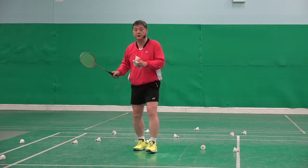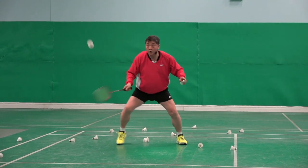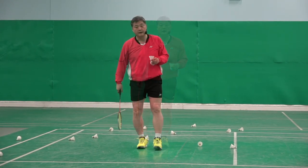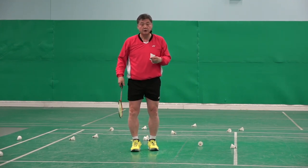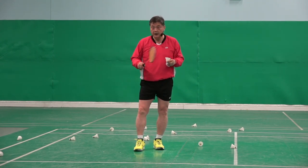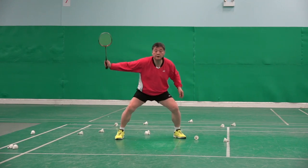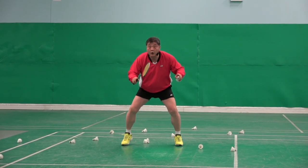Watch my body posture — yeah, here, wait, count. There. Ready, two. That posture. But some players wanted to return smash well, but their body posture impression doesn't tell me they want to return it — like this. Yeah, here, wait, count. There. Ready, two.